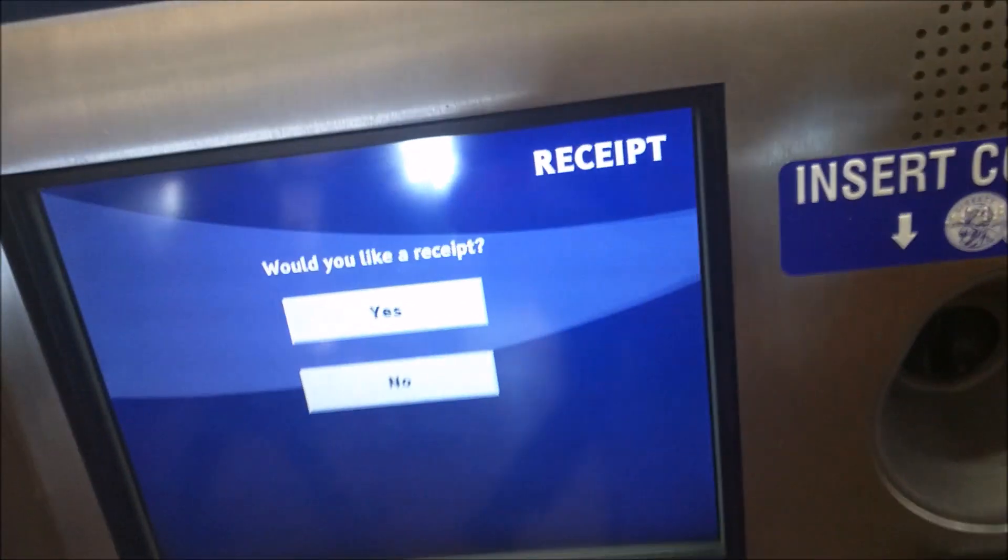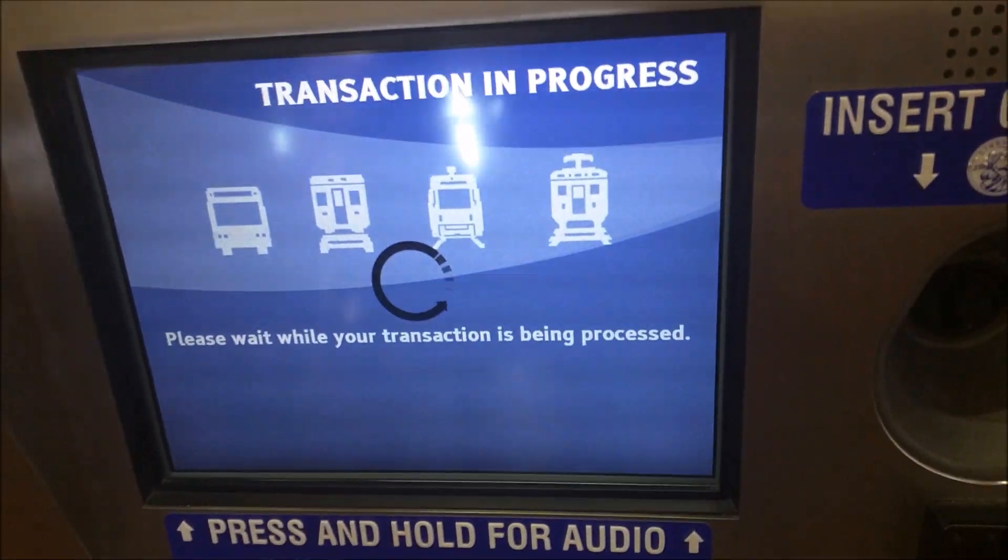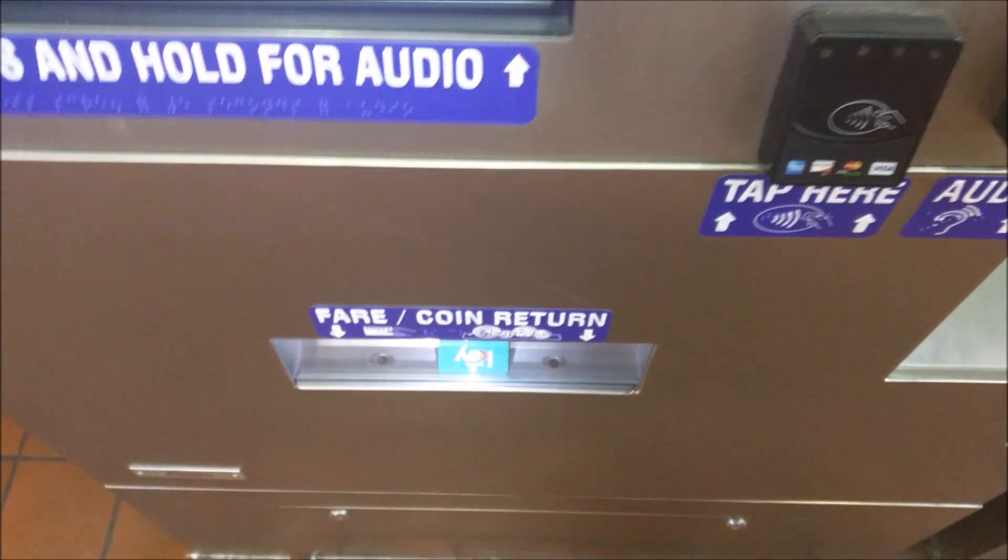Now it's going to ask if you want a receipt — I'm going to hit yes because I want a receipt. And then below the screen your key card will drop out in the fare window, and out comes your change.